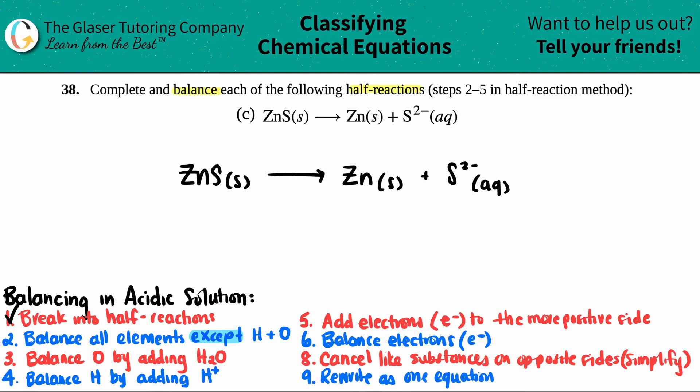The first thing we have to do, since we don't have to do number one, is balance all elements except hydrogen and oxygen. I look here and ask, do I have any hydrogen or oxygen? No, I don't see any. So I have to balance all the other elements. I have one zinc on both sides — Zn and Zn — and I have a sulfur. I have one zinc on my left side and one zinc on my product side, so that's balanced one for one. I have one sulfur on my reactant side and one sulfur on the right side, so I don't have to do anything there.